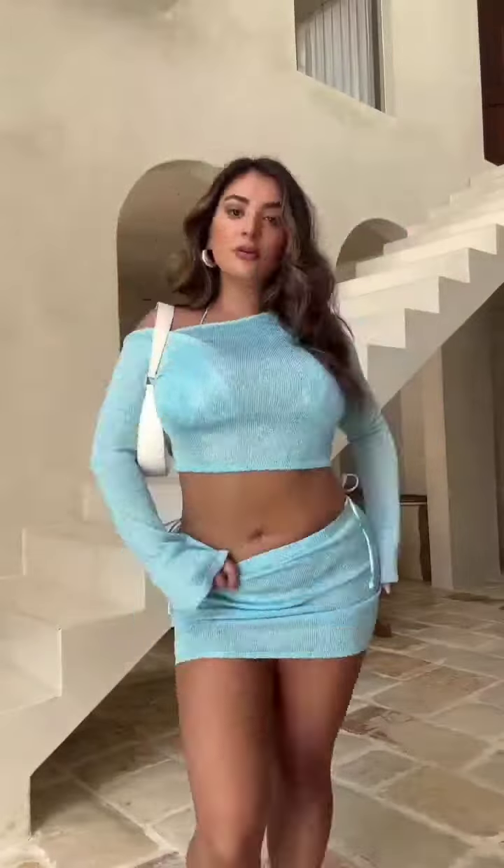Hey guys, and welcome to another fashion video. But before we start the video, please like and subscribe for more fashion ideas.